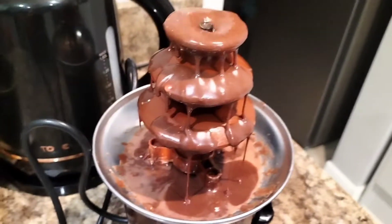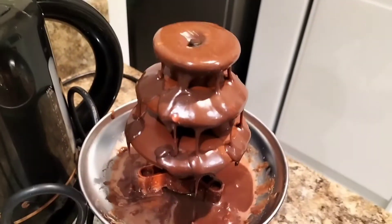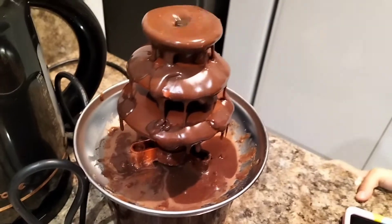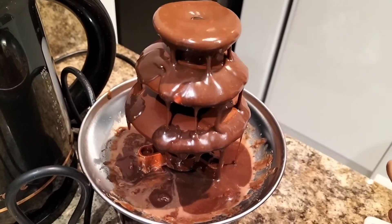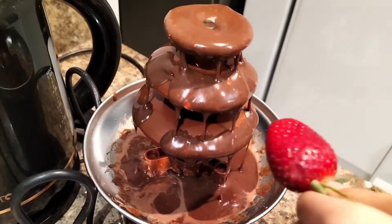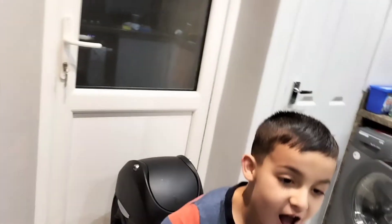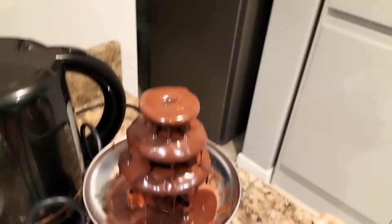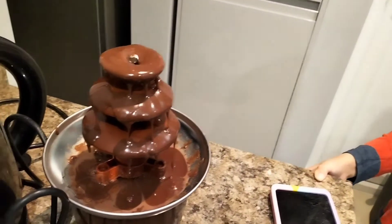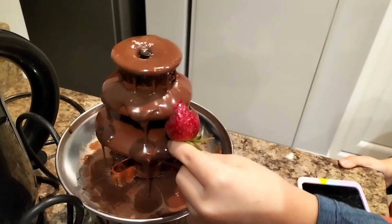We're gonna do some chocolate strawberries. Ethan, do you want to try first? How is it? Good? So that's our chocolate fountain — we're all gonna enjoy it now, not just Ethan but mummy and daddy as well.